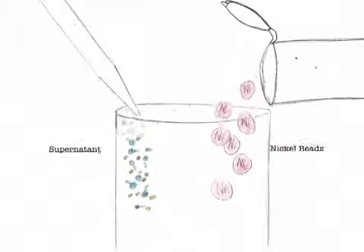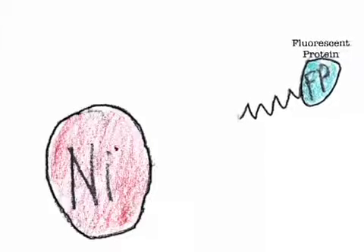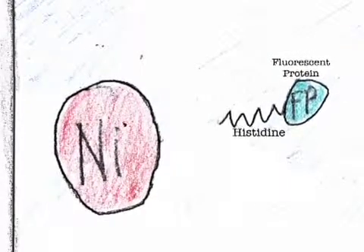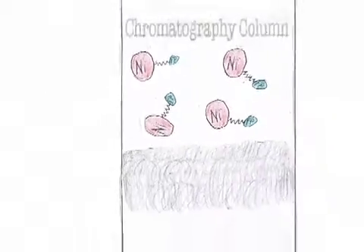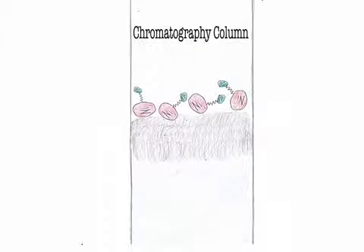The supernatant is pipetted out and mixed with nickel beads in preparation for chromatography. Chromatography is a way to separate the different components from the solution. The fluorescent proteins are specially engineered to have a tail called histidine, which naturally hooks onto the nickel beads like a magnet. When the supernatant and nickel beads are put through chromatography, the nickel beads are too big to pass through the cotton, which means all the fluorescent proteins don't go through either — so all the other proteins that we don't want flow through.